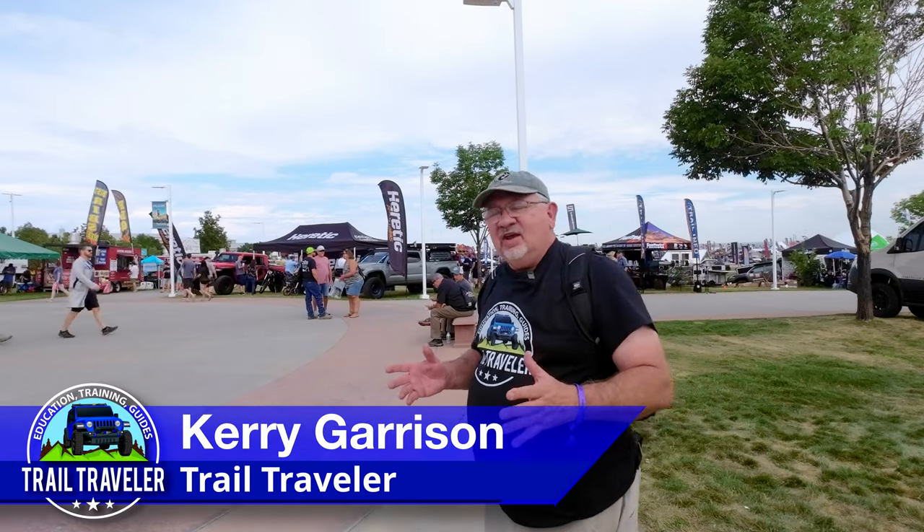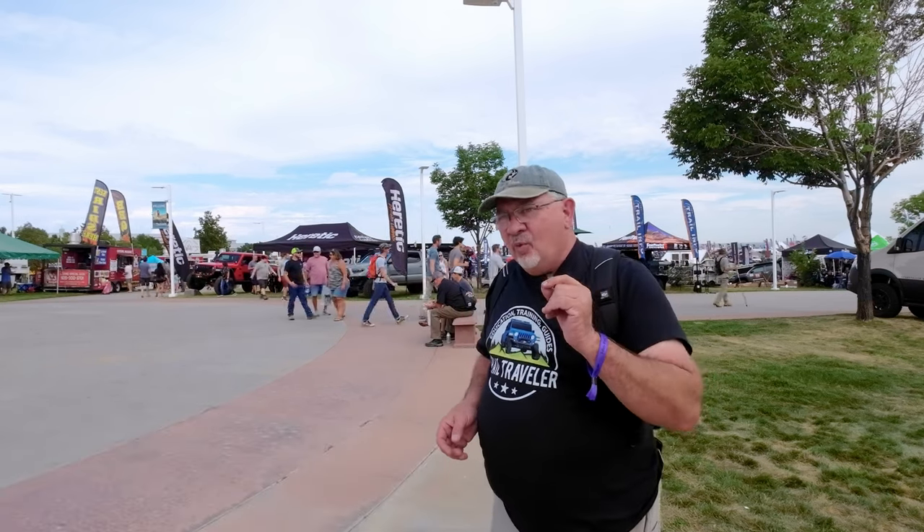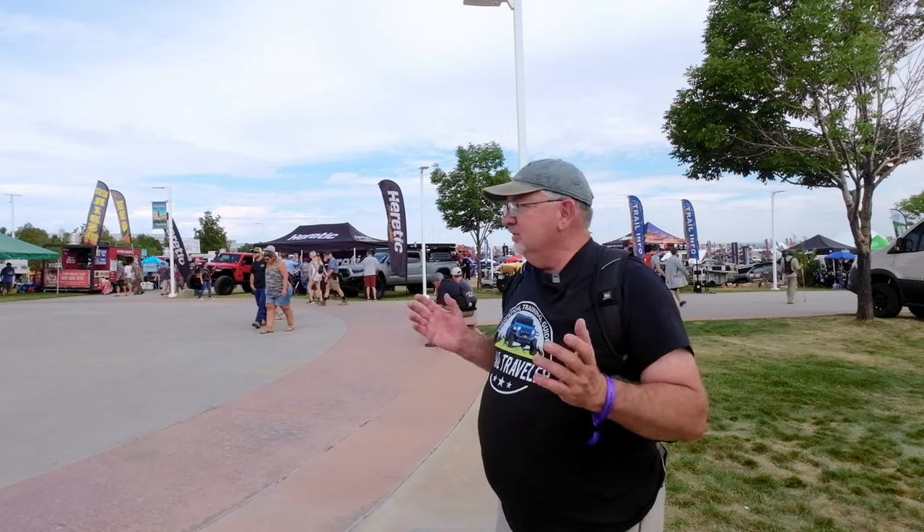Hey Trail Travelers, it is Cary with Trail Traveler, and today we are at Overland Expo Mountain West, which is in Loveland, Colorado, which is really nice today. It's overcast a little bit, keeping the temperature down versus last year, which was miserable.